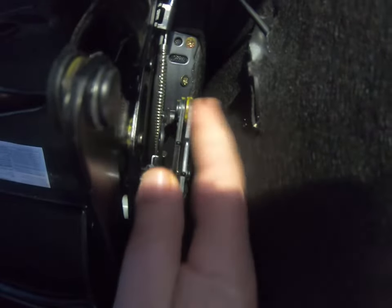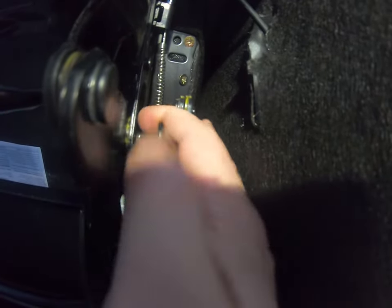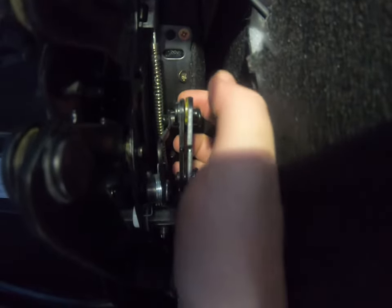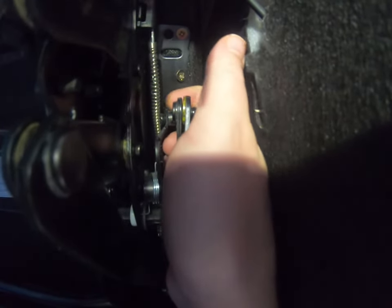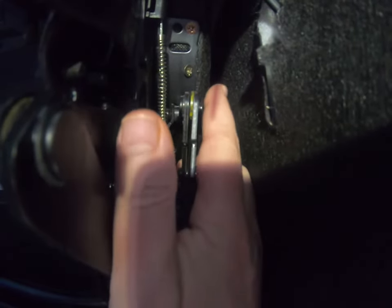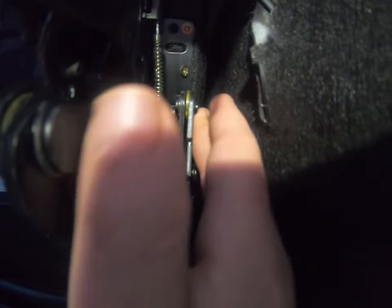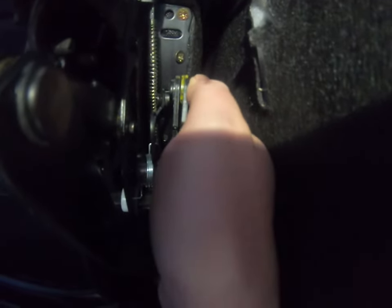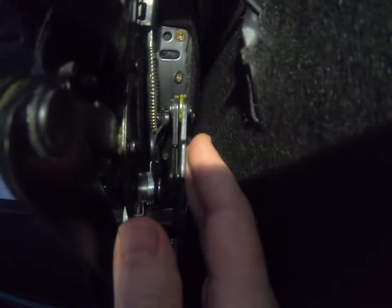Basically it was pulling back, but this arm right here with this little bushing on it was not going all the way forward — it wasn't going all the way down. So I basically took my hand and pushed it, and I had to push it pretty hard to get it to actually go down. When it actually went down, my seat started to lock into place.